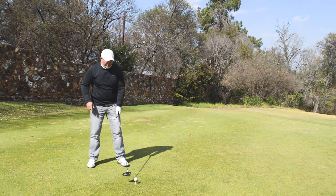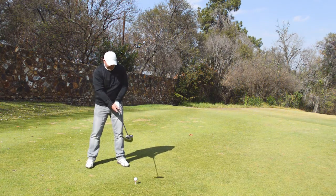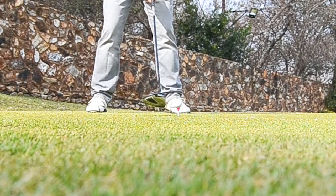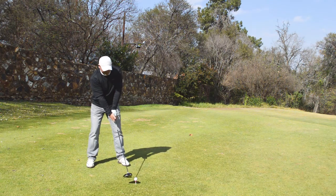I've teed the ball up a lot higher than usual. I've put it a lot more forward in my stance, so it's actually opposite the big toe of my left foot. That's going to help me to increase my distance.